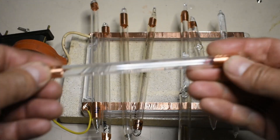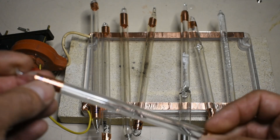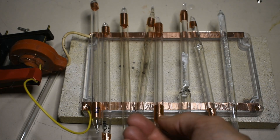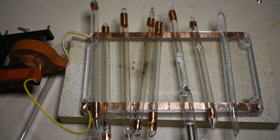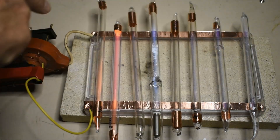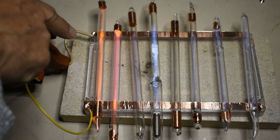The copper tape ends aren't necessary, but they're there because if it develops an arc it can crack the glass. If I bring up the voltage, the lights start to glow faintly in the tubes, so you get the gas discharges.